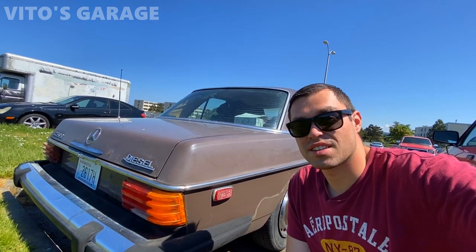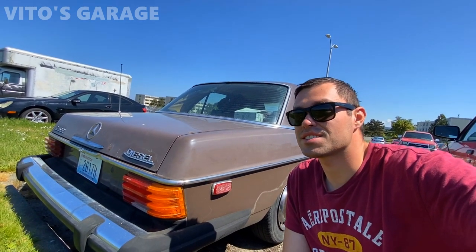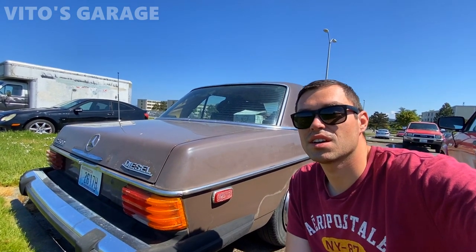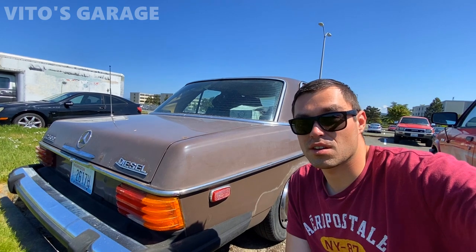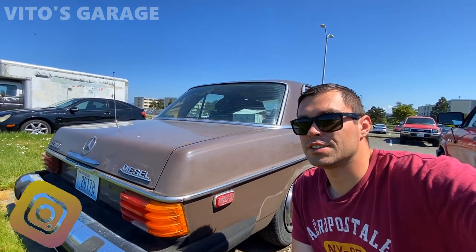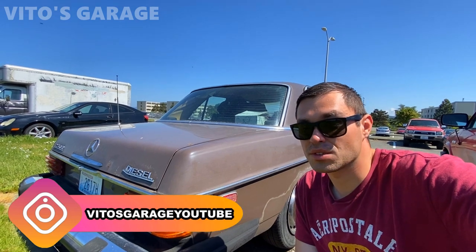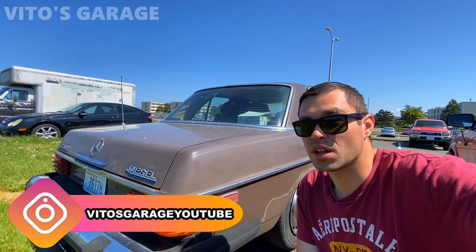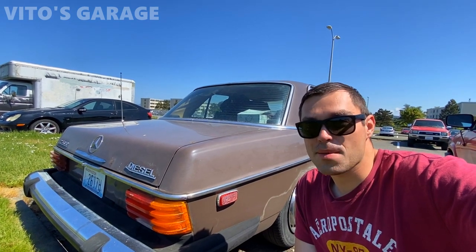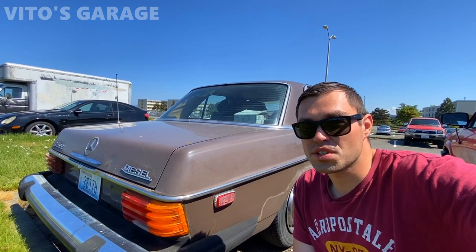Hey guys, welcome back to Video's Garage. Thanks so much for watching and tuning in. Today I'm going to be working on this amazing machine — a 1976 Mercedes 240D, W115 chassis. I've been having such a weird issue: the engine would crank and not start, and it would take a while to actually start up.